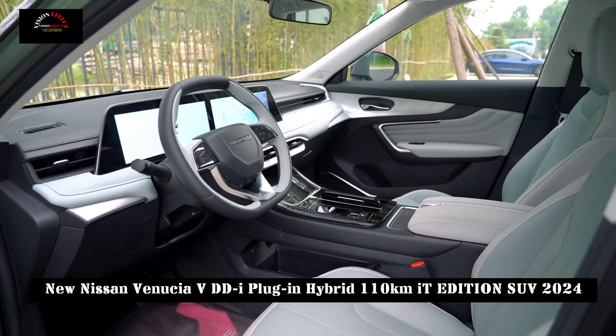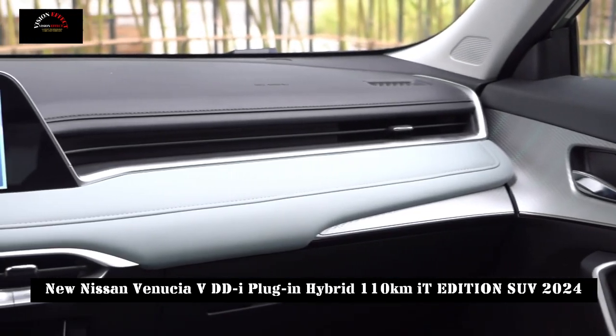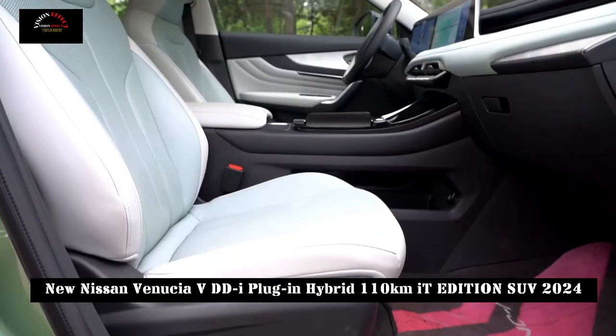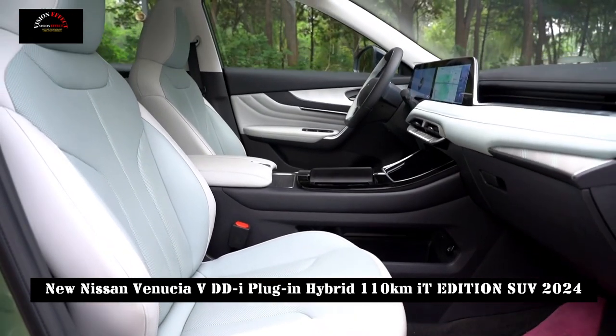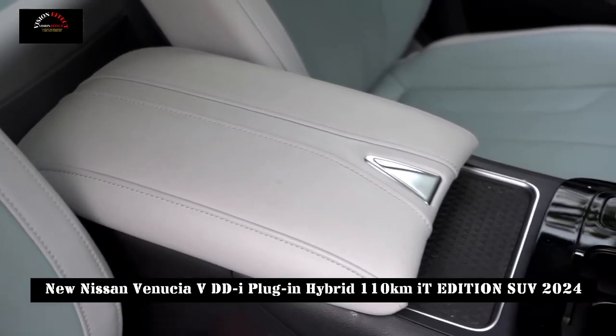The Venusia V-DDI plug-in hybrid 110km version is also equipped with the Venusia V-Pilot L2 intelligent driving assistance system and front and rear parking radars, making driving easier and safer.